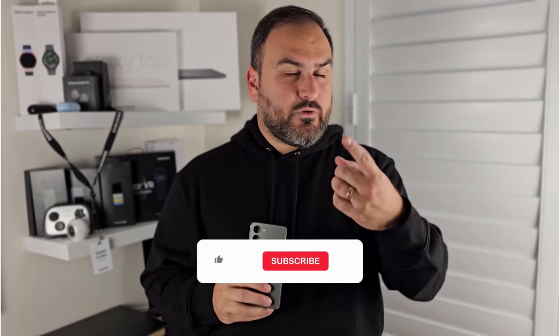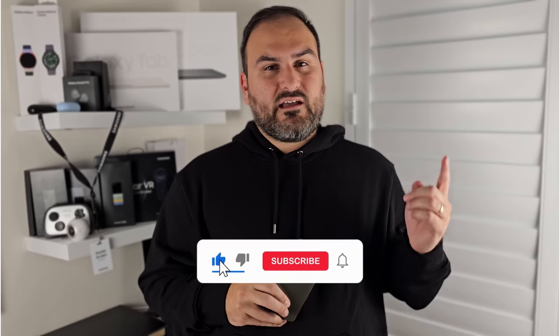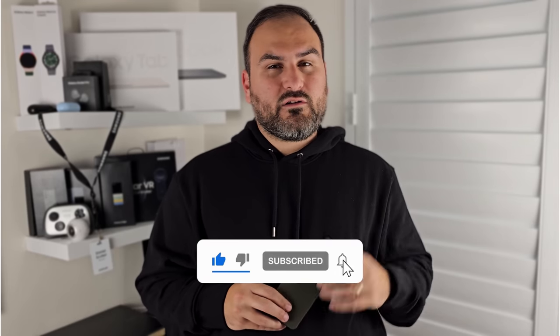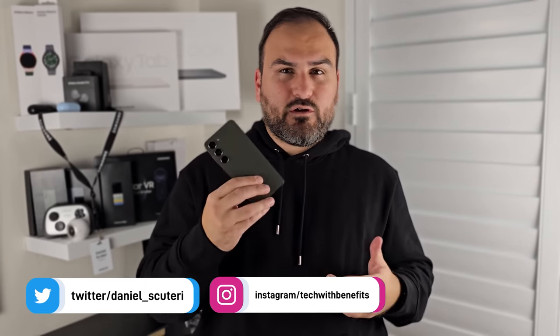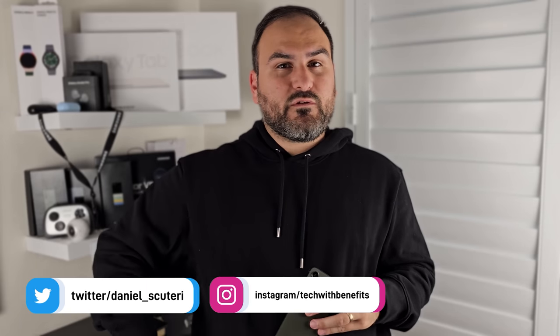Between now and my next video, make sure you subscribe, and come hang out with me on Twitter/X and also on Instagram — I give thoughts there all the time and post photos from the phones, so if you want to see more photos from the FE, it's a good place to check out.